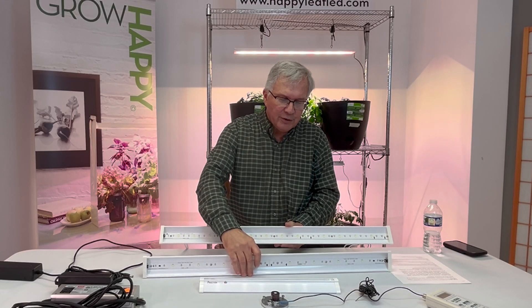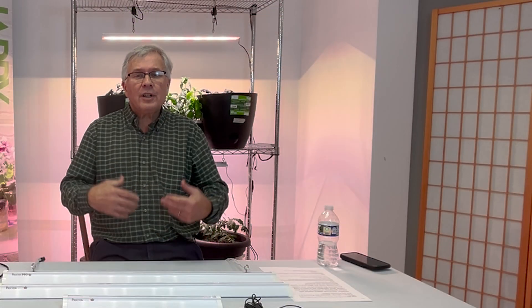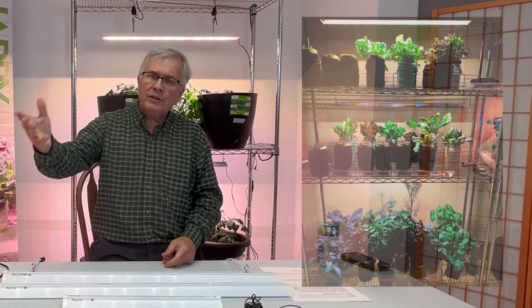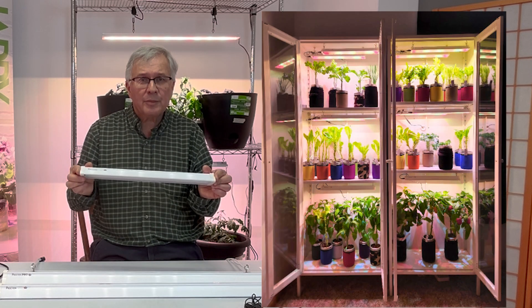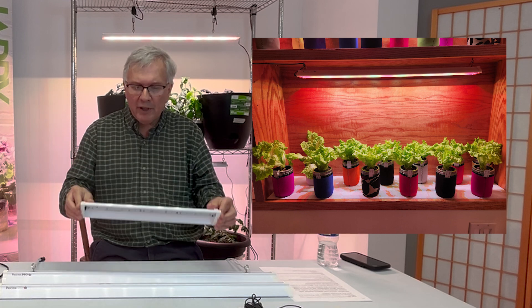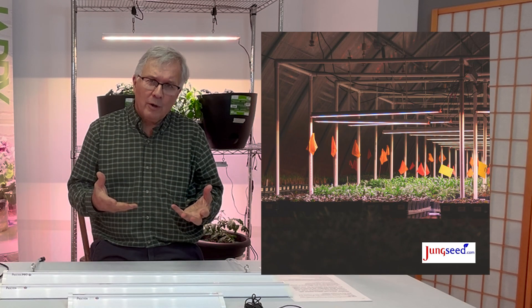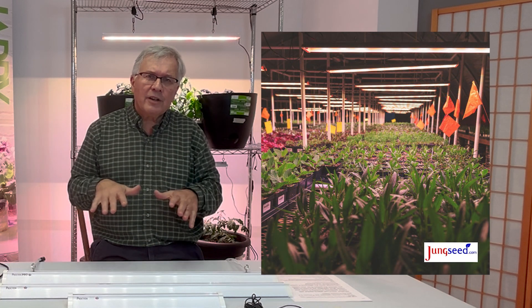Why would you use the Procyon Pro versus the Procyon 2.0? It depends on your application. If you're an indoor gardener growing on something like a baker's rack and can place your lights relatively close to your plants, you'll want the 2.0, because the Pro is probably going to give you too much light. But if you're a commercial grower with a lot of height trying to cover a large area, you'll want very high intensity levels of light.